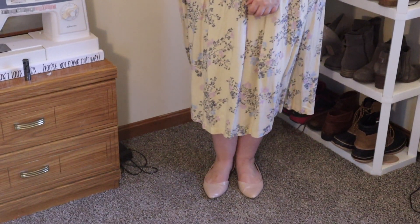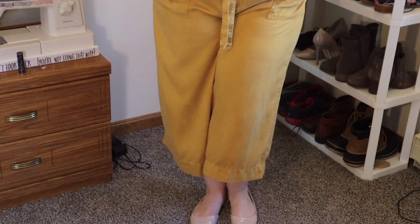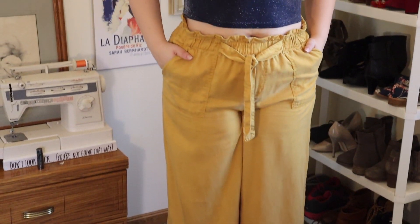Now let's see the completed Disney bound looks from head to toe. So those are my Disney bounding outfits as Snow White. This was so much fun to do and I think it came out really well. I'm really happy with how my hair and makeup looks, especially from the front. The back is a little messy, but that's just what happens.